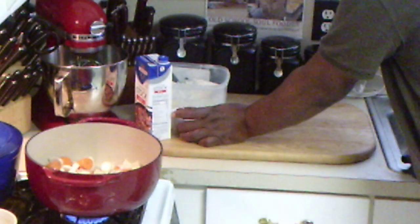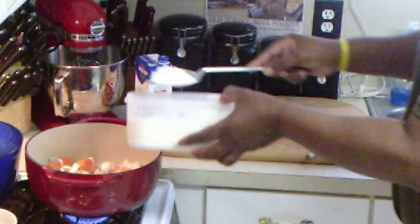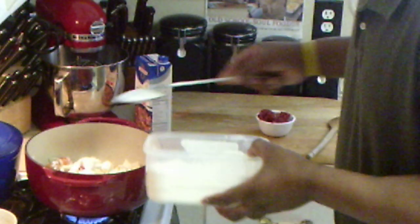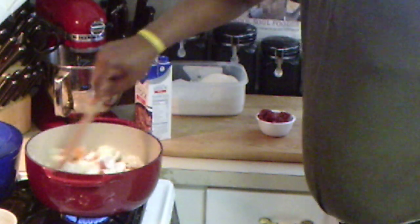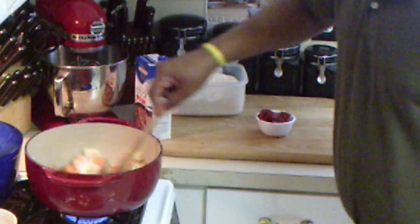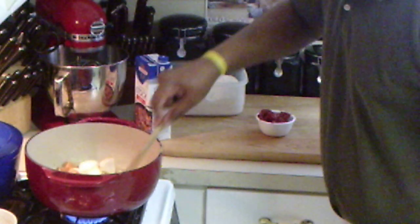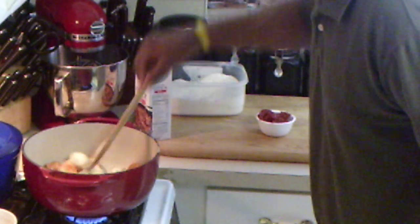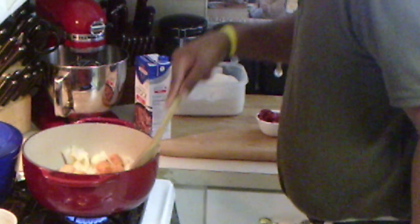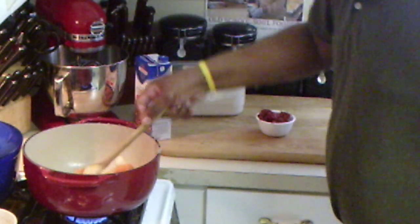Next thing I'm going to do is add some flour to this — same flour that I used to bread the oxtails with. I'm going to add this to the vegetables. What I'm doing is making a light gravy. I don't want it too thick — I don't like a thick gravy on my oxtails. It's a nice light gravy, you'll see when they come out. I want to brown this flour just a little.